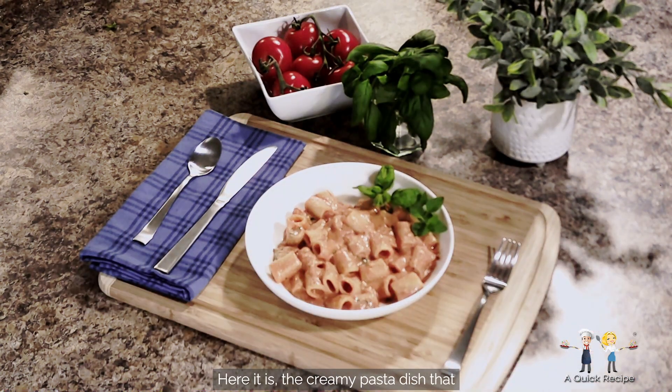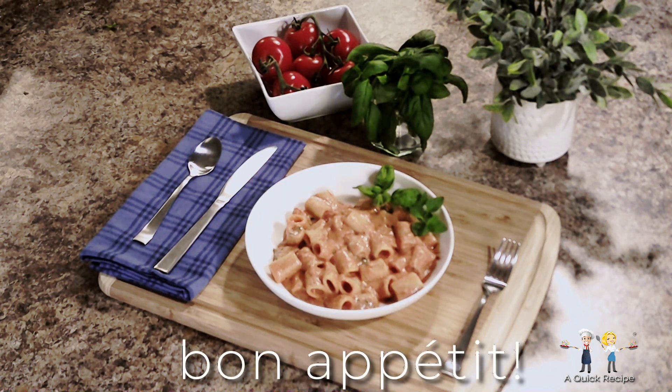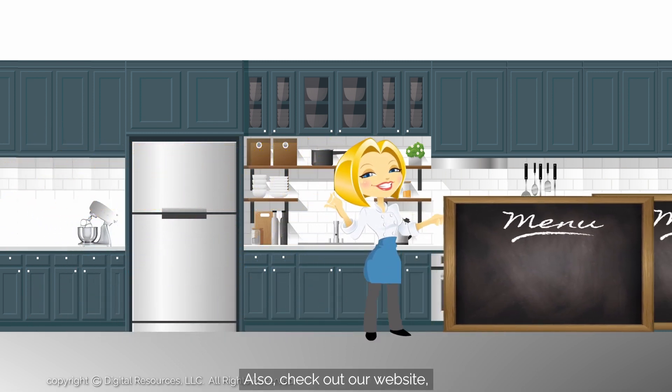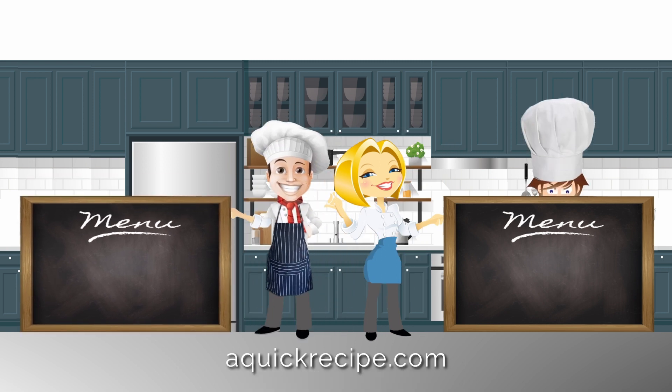Here it is — the creamy pasta dish that will bring them back for more. The blend of ricotta and tomatoes is a long-time recipe that is one of our favorites, and is truly a quick recipe. Bon Appétit! Check out our website, aquickrecipe.com, for more interesting cooking ideas. Thanks for watching. See you next time on our YouTube channel, A Quick Recipe.